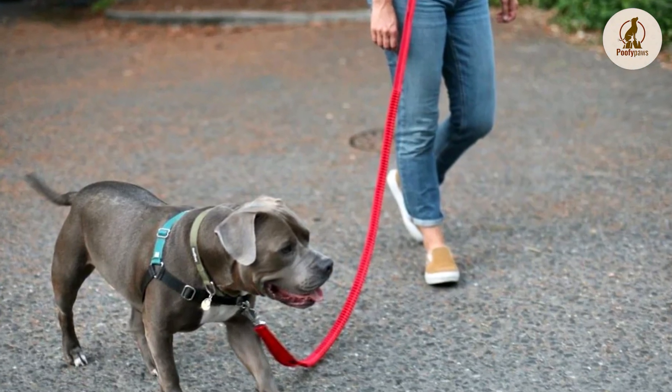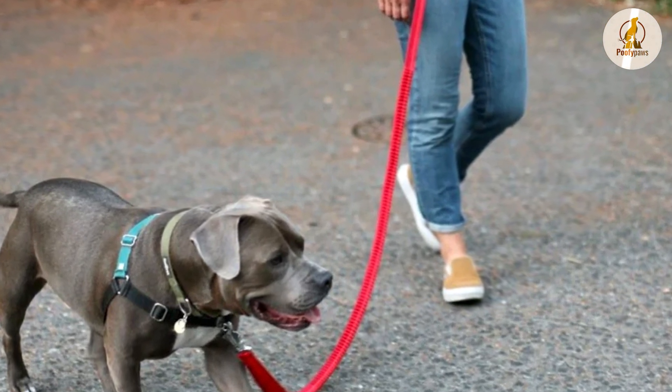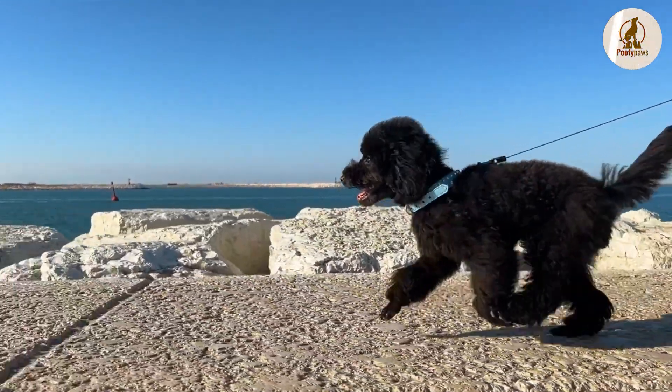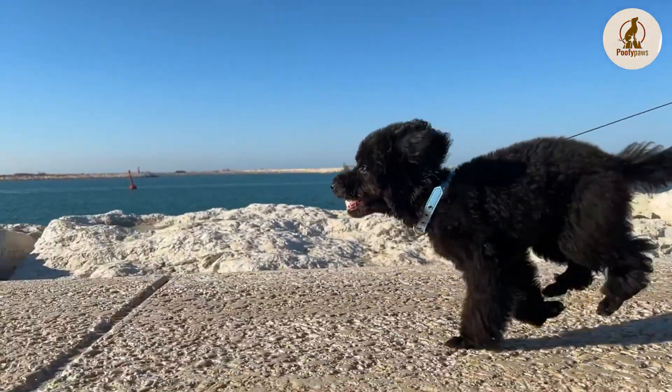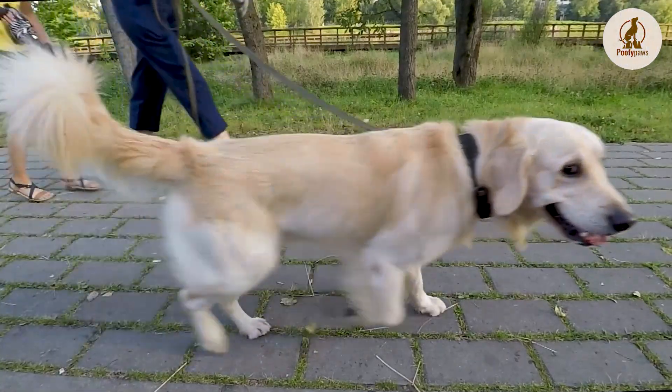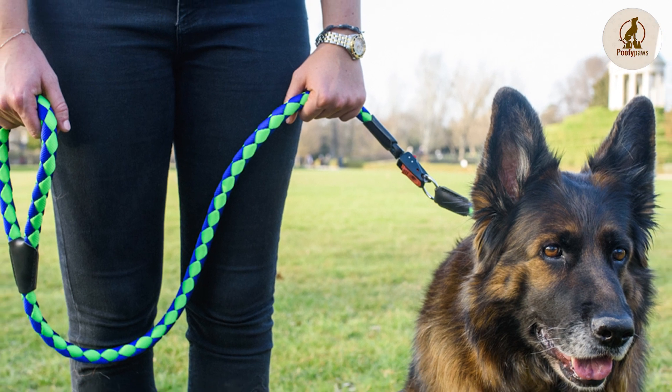Regular leashes have lots of advantages. Control: unlike a retractable leash, a standard leash is short enough to allow you to pull your dog away from unpredictable situations, including strange dogs, loose livestock, and wildlife. You can also prevent your dog from eating something unpleasant or potentially toxic.